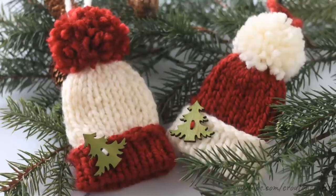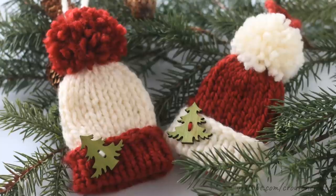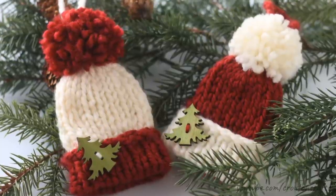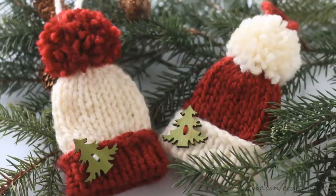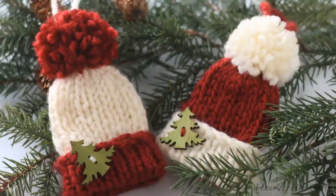Hey guys and welcome back to Kutan Crafts. Today I'm going to show you how to whip up these neat little knit mini hats for Christmas. These little ornaments are great to hang on your tree, you can add them to the front of packages, give them as gifts. They're super quick to whip up and they're made out of bulky yarn so there are only 16 stitches around.